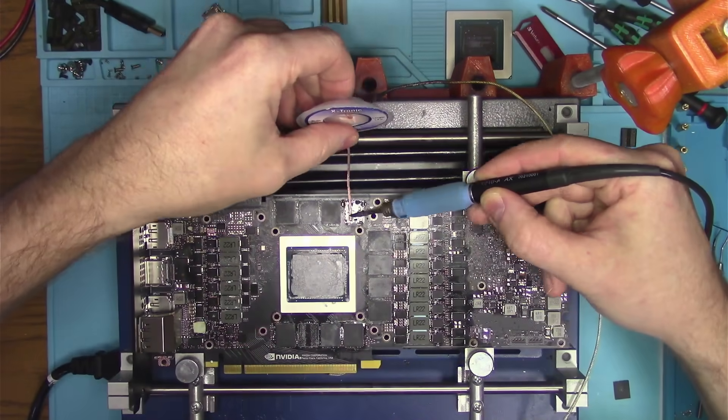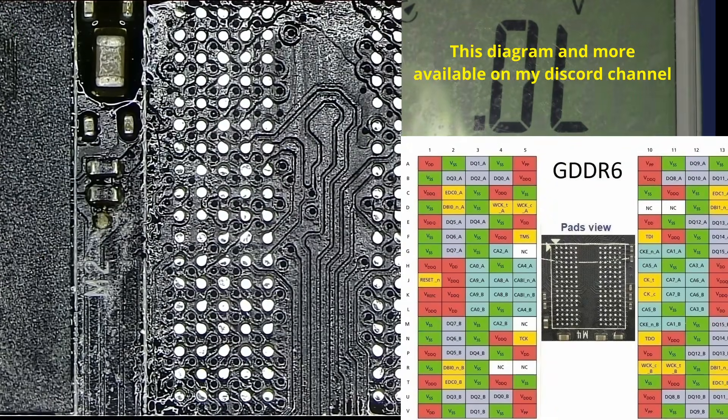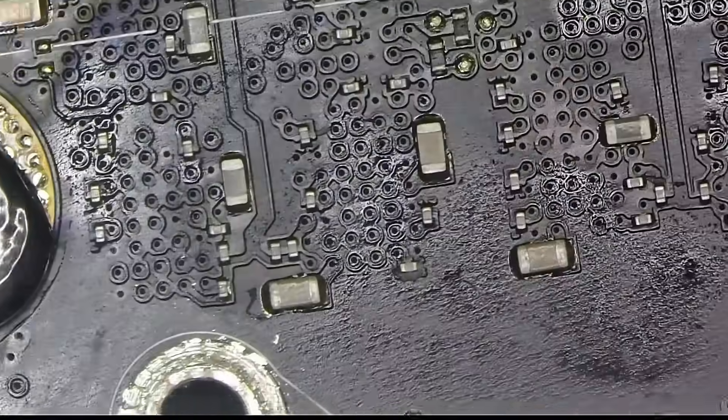Next thing I want to do is to remove the memory chip and measure key contact points, which are the data and command points outlined in this diagram. But I found nothing suspicious. Then I looked around under a microscope, and I also found nothing that I was hoping to see.